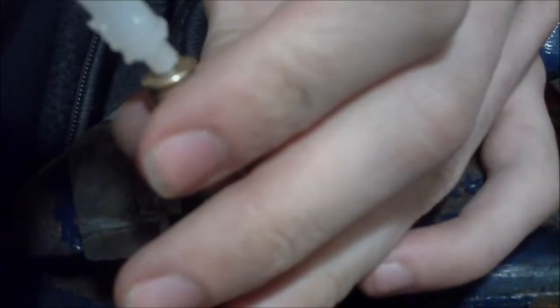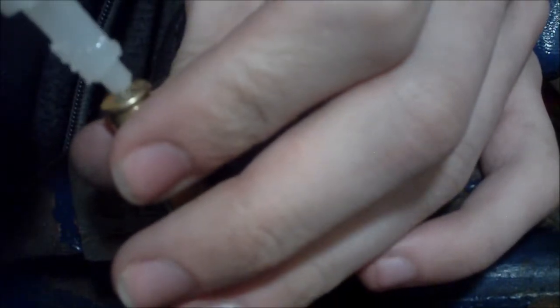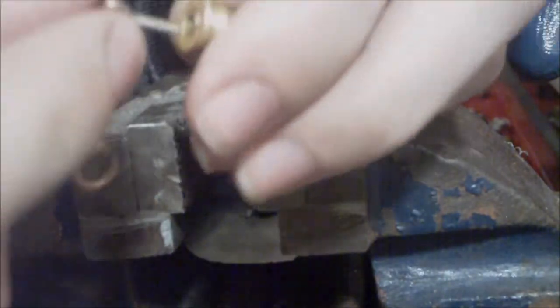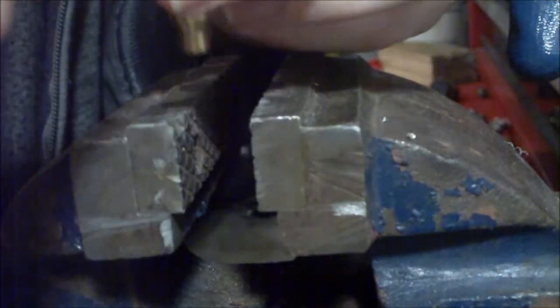Now we're just going to take some of the super glue and just put it into the hole. Take your little key fob, sit it like that, and let it dry.